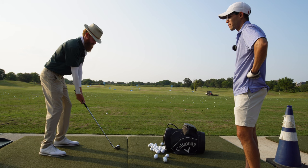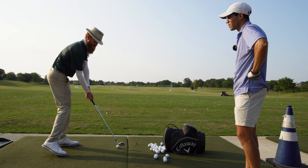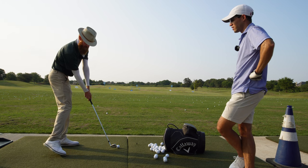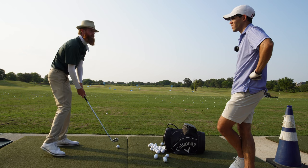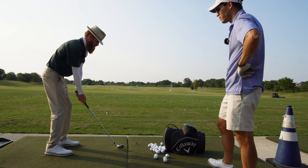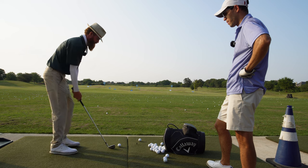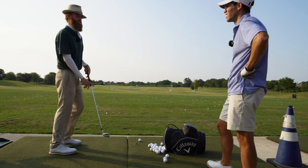So just from here, what you want to feel is: go up to the top, bring the heel into it and purposely try and hit the heel. And then come down, bring the toe into it, purposely try and hit the toe. And then from here, come down and bring it right back to center. You can actually hit one where you come down and heel it, then come down on the next one with a small swing and feel like you toe it — just feel the different extremes.